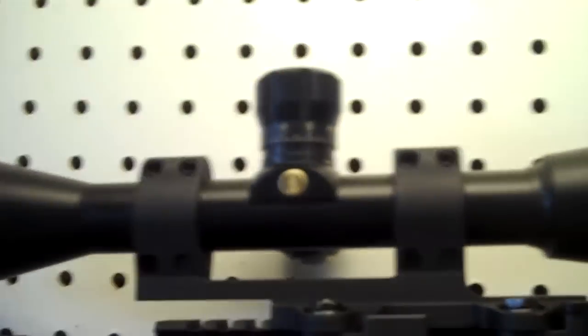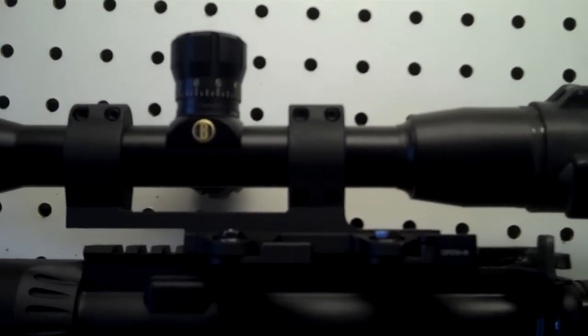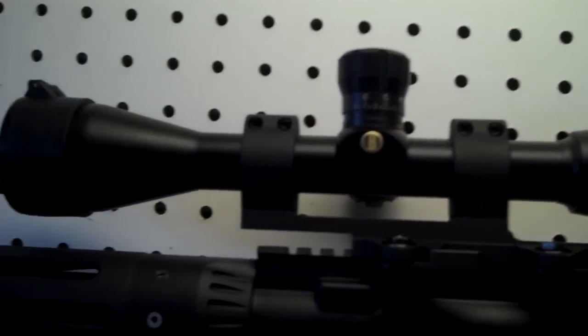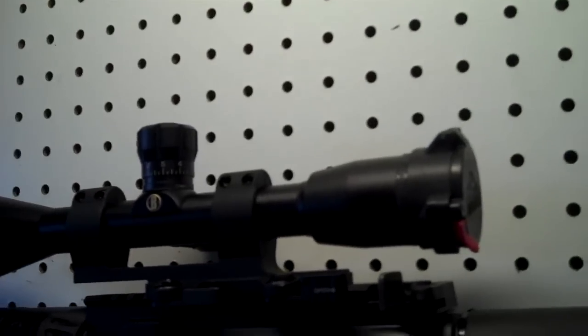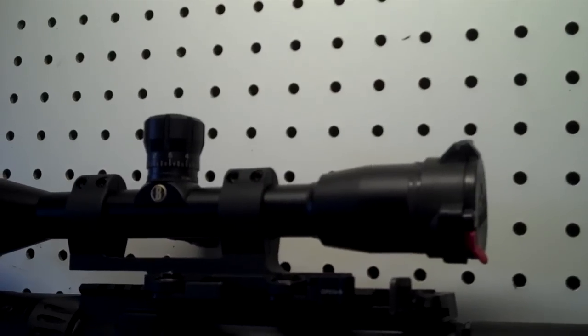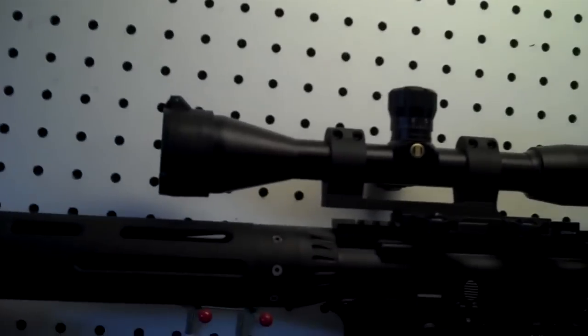Magpul Miad grip, Magpul Winter trigger guard. It has a LaRue Tactical one-piece quick detach scope mount with a Bushnell Elite 3200 10-magnification by 42 objective lens scope. It's not the most expensive scope out there, but for shooting at 200 to 300 meters — which is all I take this out to — it's more than I need. It shoots great and the glass is actually pretty clear.